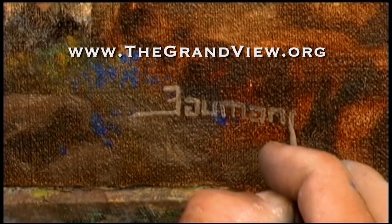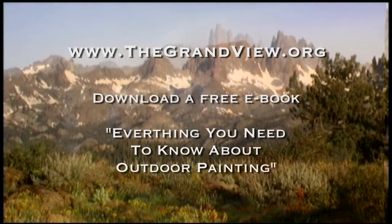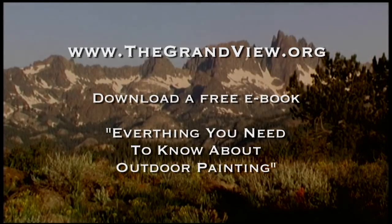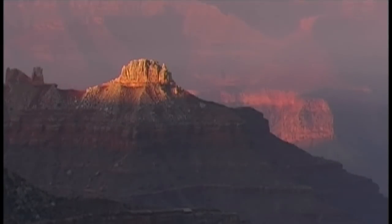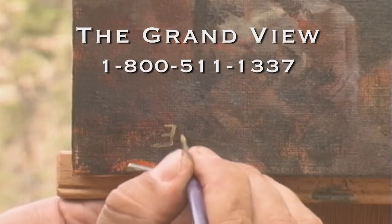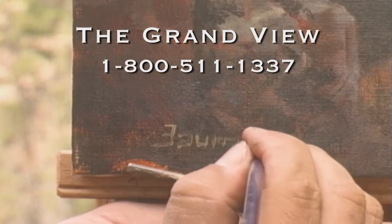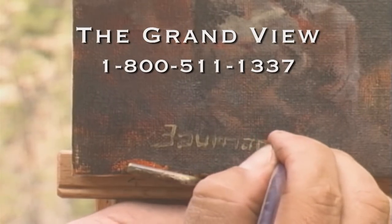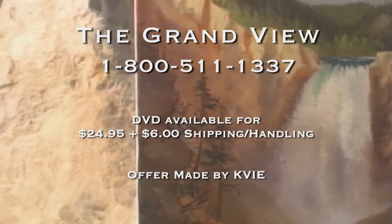Join us on our website, thegrandview.org, and get more information about our show. There you can download our free book, Everything You Need to Know About Outdoor Painting, along with a free diagram of today's subject. Expanded instructional DVDs featuring an hour-long demonstration are available at the Grandview by calling 1-800-511-1337.